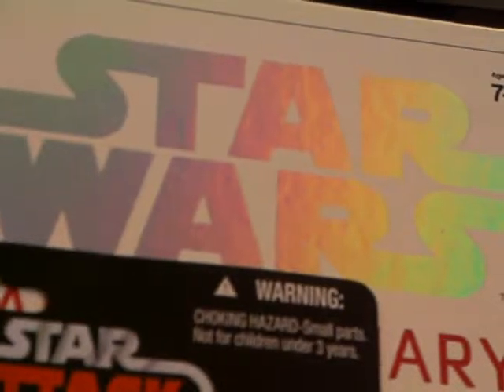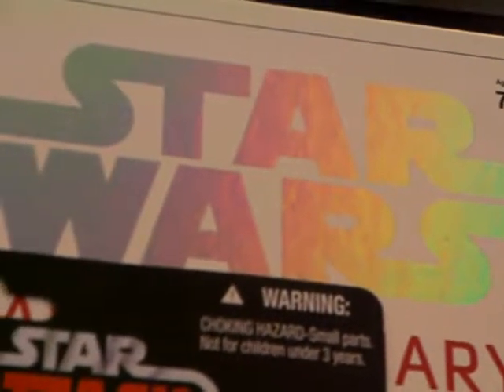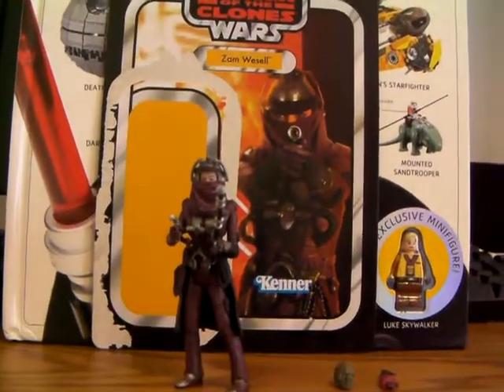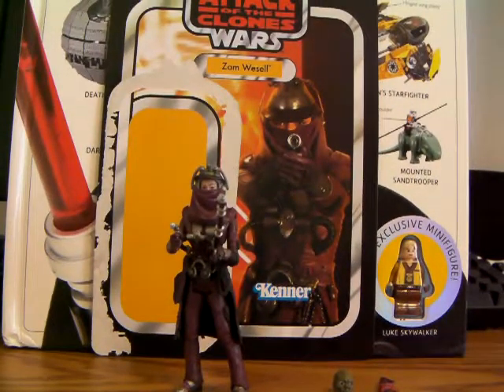Hey guys, it's ThoritCF here, and I've got an Attack of the Clones Vintage Collection review for you guys today. And it is Zam Wesell from the Vintage Collection. This figure is, wow, it's really, really, really nice. It's got great detailing, like totally great detailing.